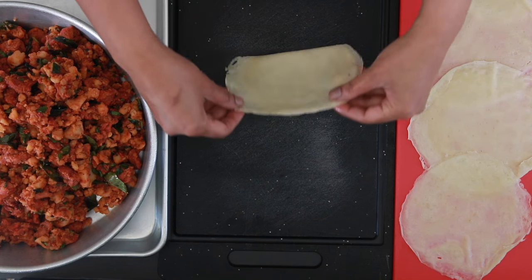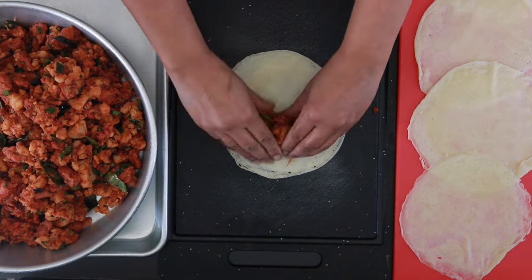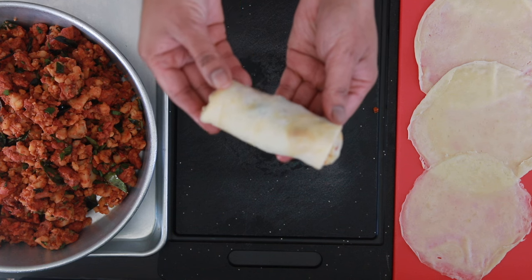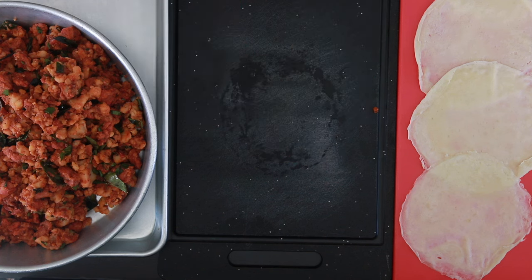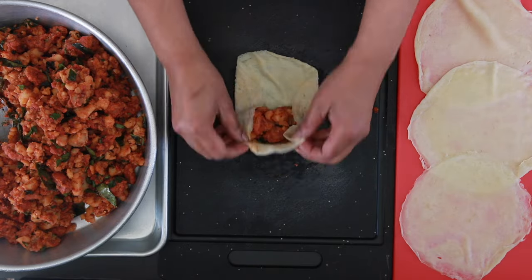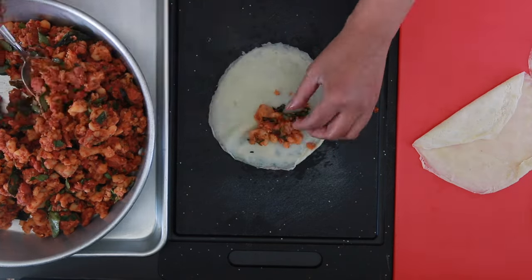To stuff the rolls, place the crepe cooked side down. Depending on the size of your crepe, add one to two tablespoons of the filling. Form this into a log, fold in the sides of the crepe, then pull the top over and roll. Since one side is sticky, you wouldn't need to worry about adding anything to seal it. Roll and prepare all of the rolls before the next step.